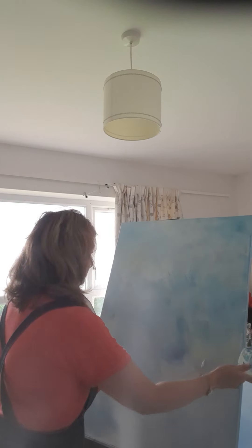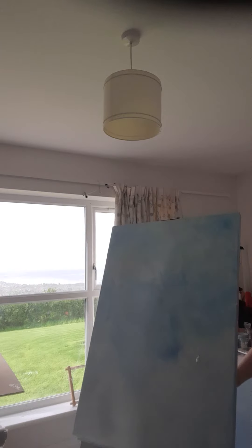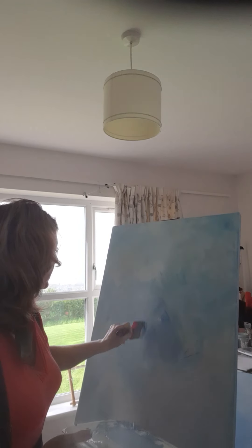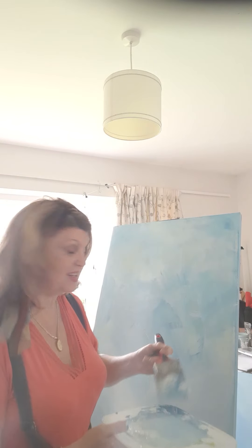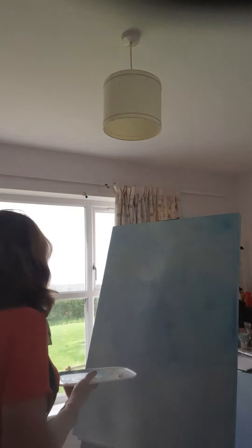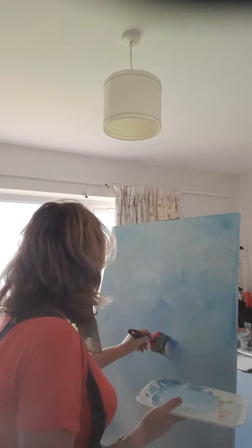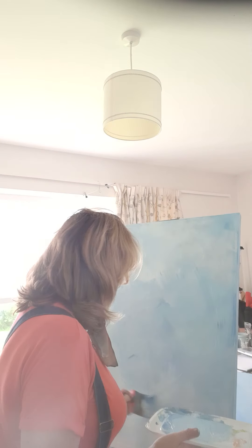My wee canvas is not on straight — hold on, that's it. A local guy made this for me out of wood, stained it dark and put my initials on it, which is really sweet, for a really good price. He's an artist himself and he wanted to encourage me, so he made me this to put my canvas on. Absolutely delighted with it.